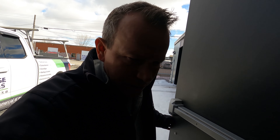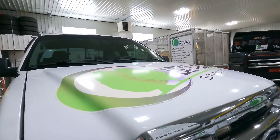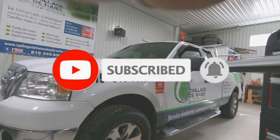Hey everyone, today's video we're at the shop. We're going to be putting the summer tires back on the trucks. Let's go see what we got going on — we're getting the tires out, got this one already done here, let me show you guys.